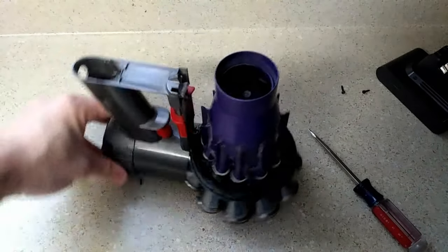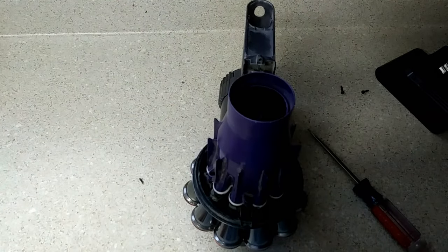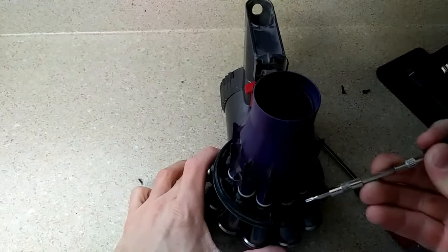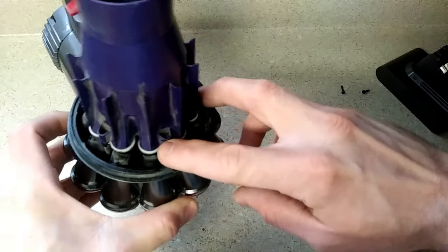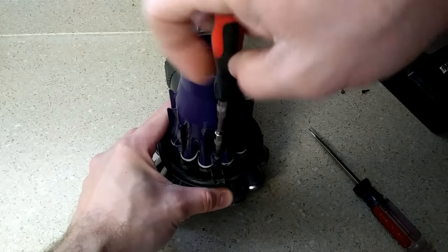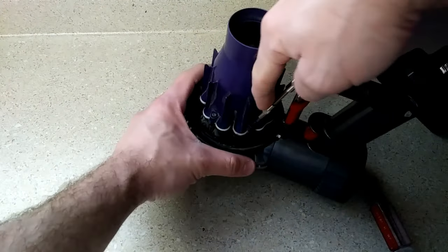Now we've come to the part where you're actually going to need that e-torx head. There are five e-torx screws that put this plastic piece onto the rubber — this other piece is rubber and I'll show you that. The e-torx head size is a T8 — it's fairly common. Don't use the wrong size, you have to use the right size. Where this raises up here, that's where your screws are and they're around the whole unit. One little trick: don't pull them out screw by screw — unscrew each one and just leave the screw in there so you're not losing the screws. There are five screws, not six.